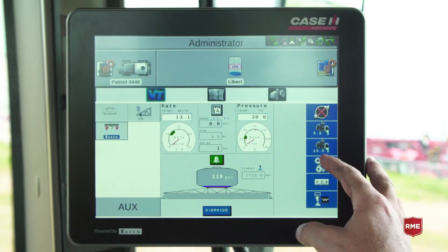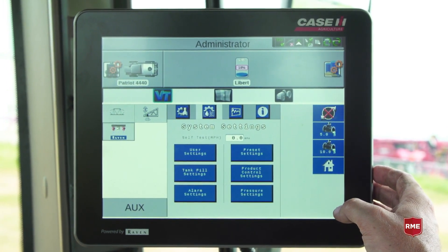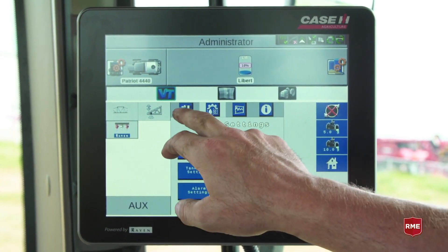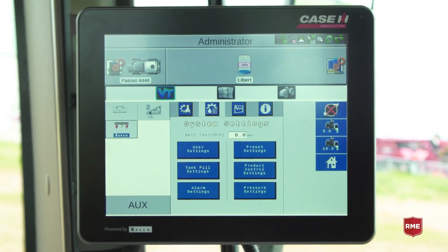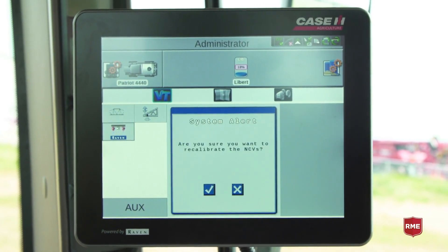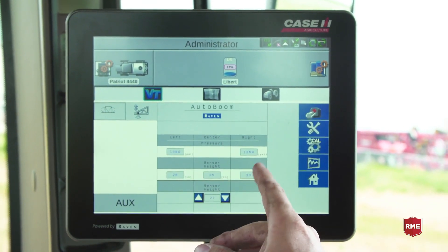To run through the calibration of our solenoids — if you ever had to change one because it was a bad coil, stopped communicating, needed to be replaced, or was unplugged at any point — we would come in here, go from our home, hit the gears, come up to the system settings. There's a tractor with a gear — we'll touch that. We see the calibrate NCVs option, touch that, and you will see: 'Are you sure you want to calibrate?' Hit yes.